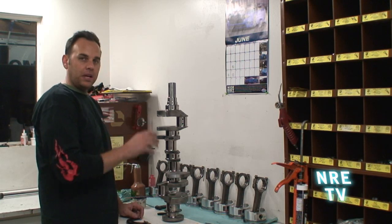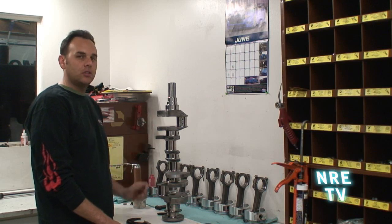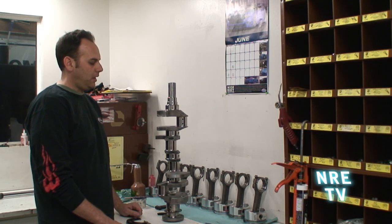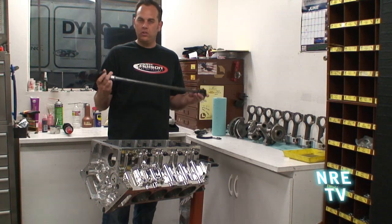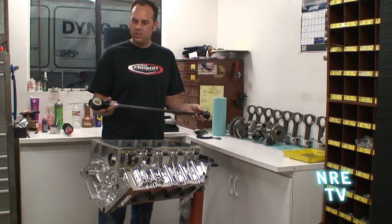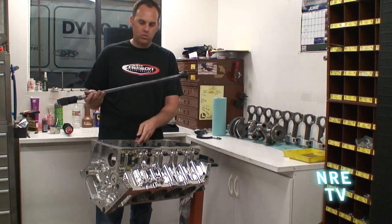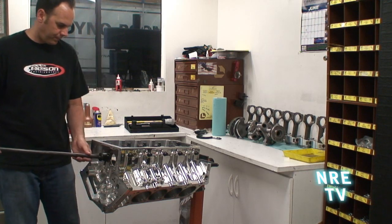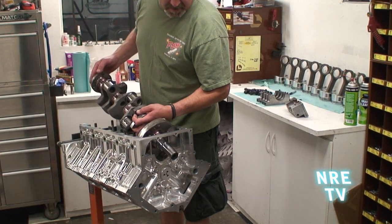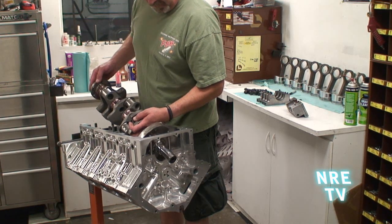All the mains are written down and they're all nice — they're all within two ten-thousandths, which is a sign of a good crankshaft grind. Now I'm going to go check the rods. We've set the dial bore gauge to the specific size and we're going to go ahead and check the actual running clearance of the bearing itself.